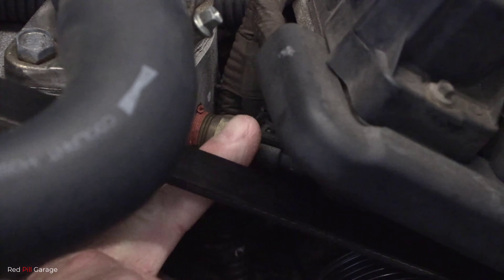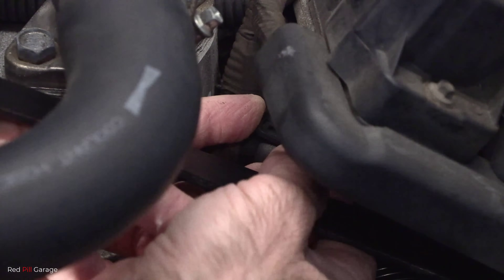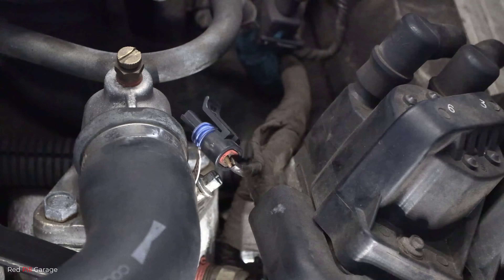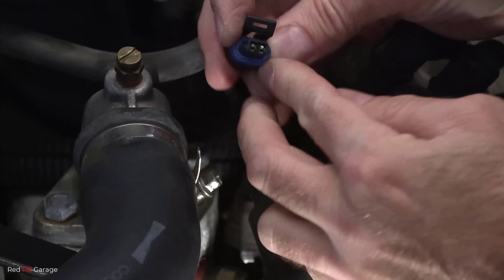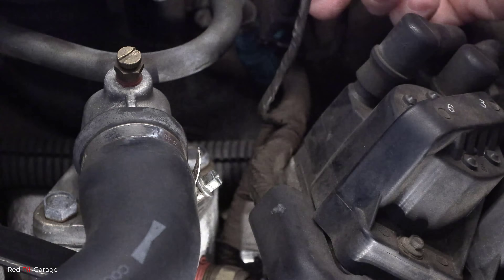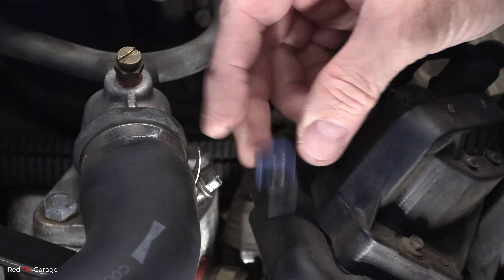What you want to do next is push that locking tab up and pull back on the electrical plug. Make sure you don't pull back on the wires, but on the electrical plug itself or the connector. What you want to do next is visually check for any damage or any corrosion. You can see the contacts in there are clean, the wires are not frayed or broken, and the harness looks OK as well — so there's no external damage anywhere.